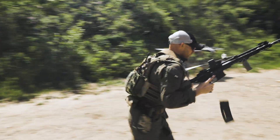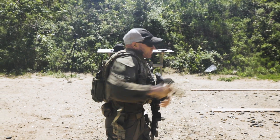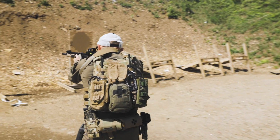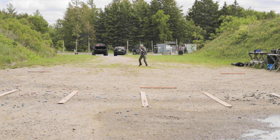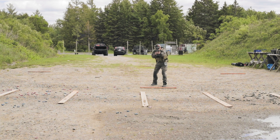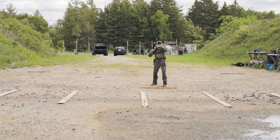The drill isn't complete until the long gun is back up and running.